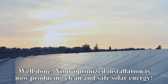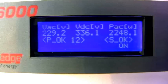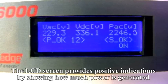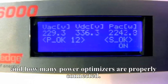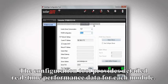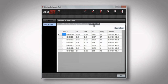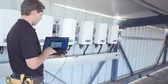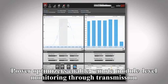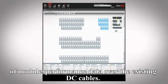Well done! Your optimized installation is now producing clean and safe solar energy. The LCD screen provides positive indications by showing how much power is generated and how many PowerBoxes are properly connected. The configuration tool provides detailed real-time performance data for each module. PowerBoxes enable remote module-level monitoring through transmission of module performance data over the existing DC cables.